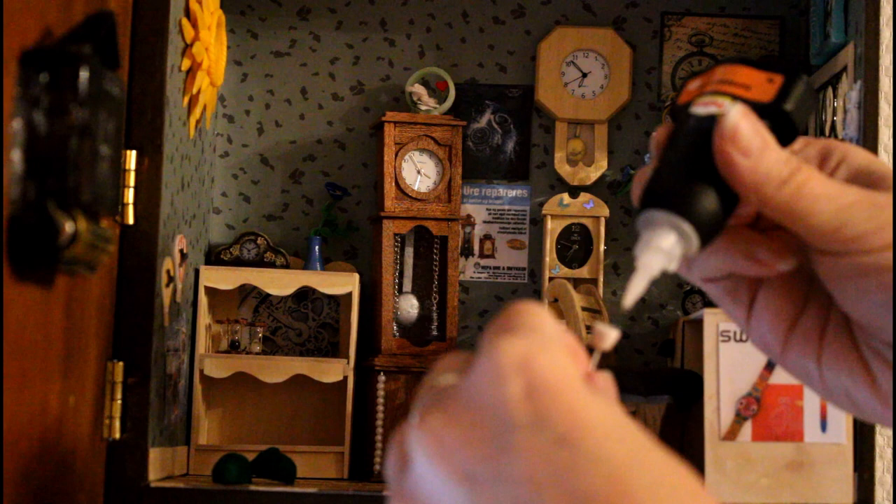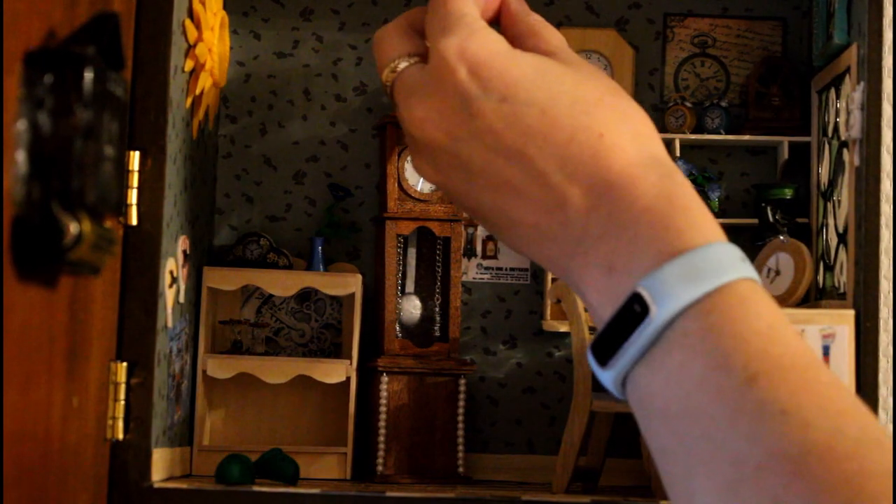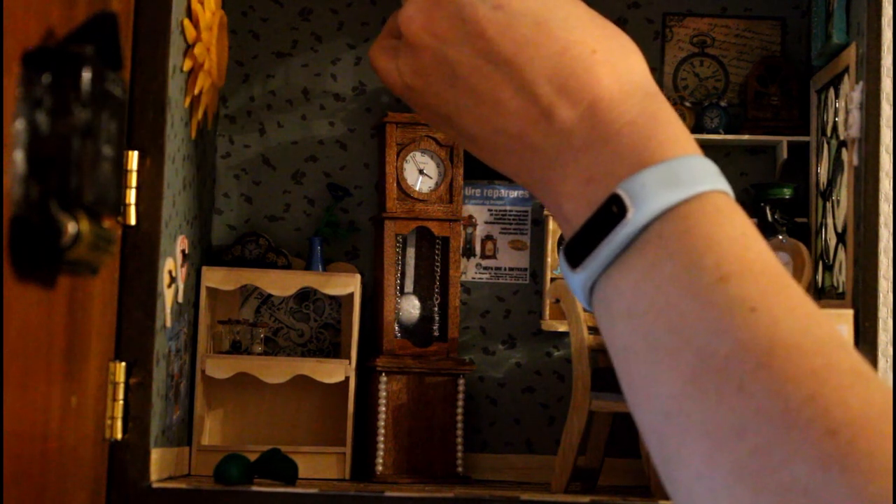Then I'm just going to use my super glue gel to glue in the light and the lamps that I made — I'm only going to use two of them. So I'm just doing that. That's all there is for this craft.